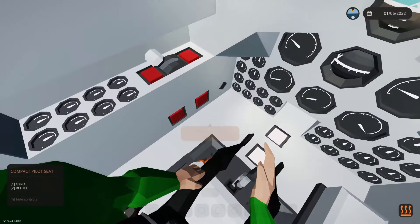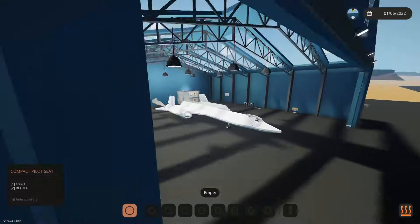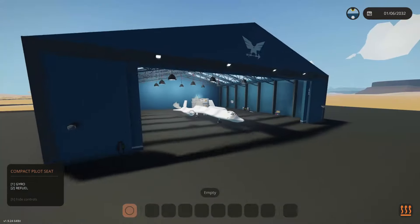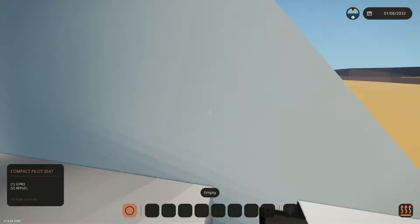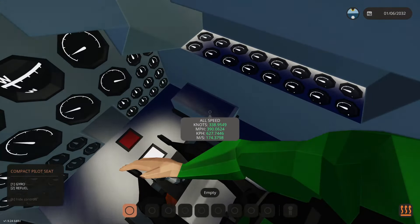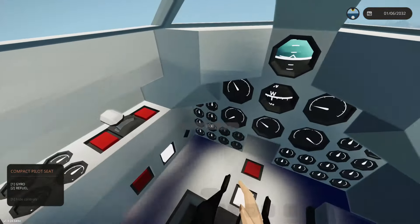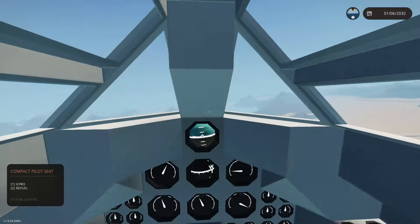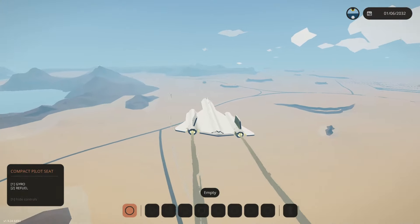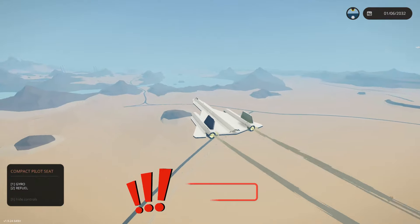Canopy closed, engines on, thumb throttle cranking — yes! Come on Blackbird, let's get out of here, let's get in the air. Landing gear up. We're doing 174 meters per second at just 42%. Let's see what we can do — let's go to 100 throttle.